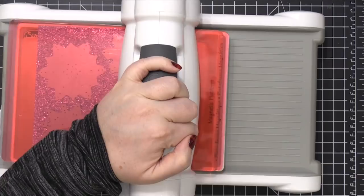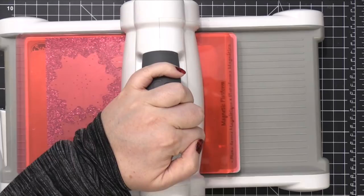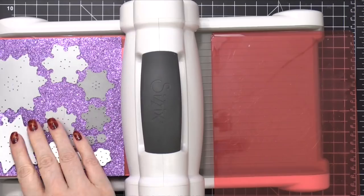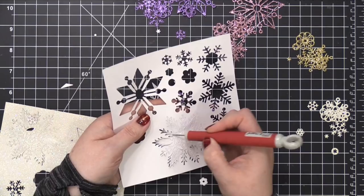I took all of the snowflake dies and put them on one color of glitter cardstock, and I'm going to run this through my die-cutting machine three times. These snowflakes are pretty intricate, and from experience with last year's glitter snowflake cards, I know they take quite a bit of pressure to cut through everything. I used a metal adapter plate underneath my die-cutting sandwich and ran it through three times, which cut out all of the snowflakes beautifully.